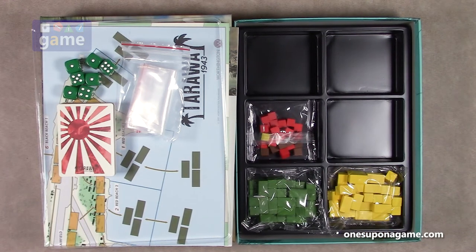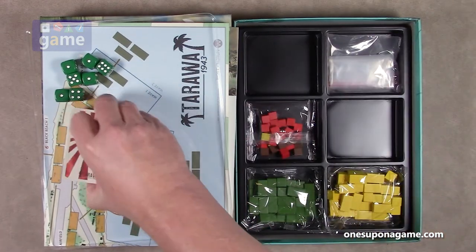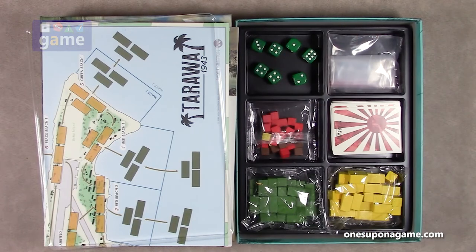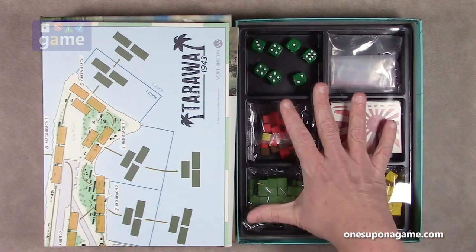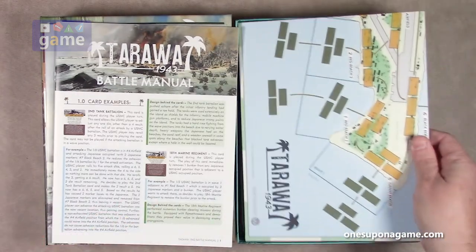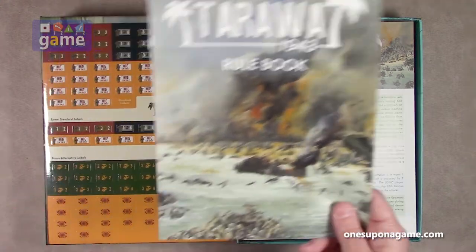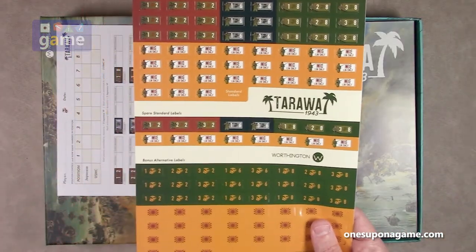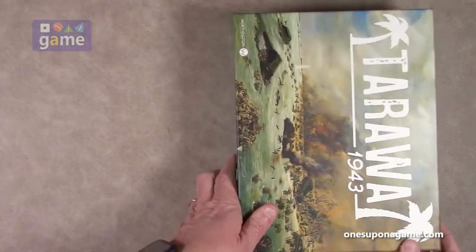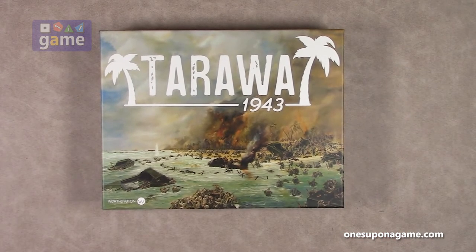So if you pick up a copy of Tarawa 1943 from Worthington Publishing, you're going to get all these wooden pieces, some bags, two decks of cards, seven dice, a lid and a nice organizing tray, a four-panel game board — very smooth — the battle manual with a lot of historical and game design reference notes, a rule book, a sheet of stickers so you can have fun stickering blocks, and a scoring pad. That is everything that comes in Tarawa 1943 by Worthington Publishing. Thank you so much for watching. God bless you. Bye-bye.